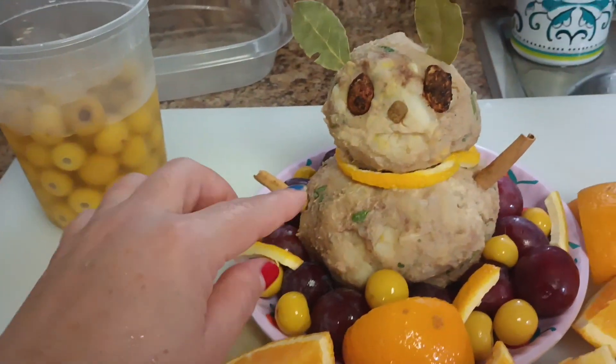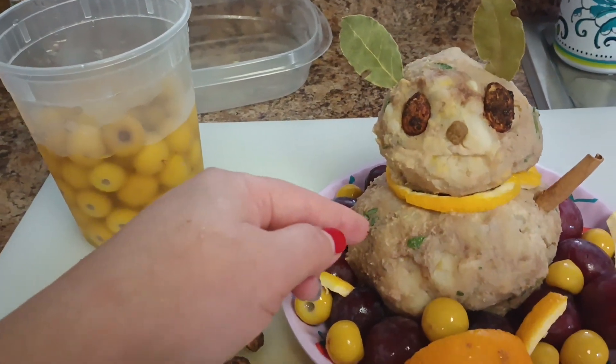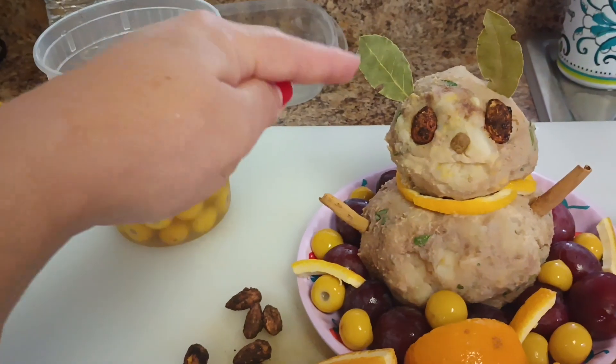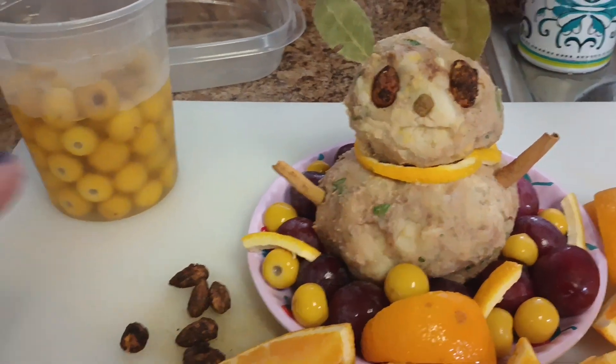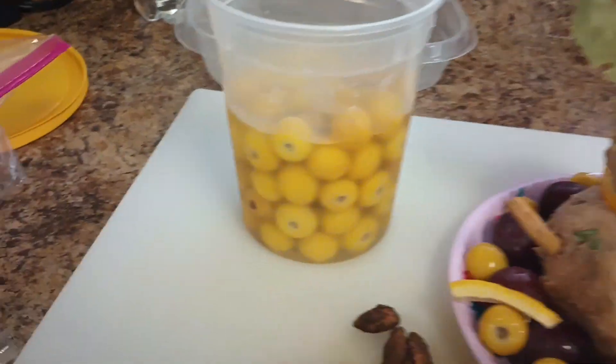This is a dough that I created — it's plantain, yuca, and potato. I shaped it like a dove and decorated it with laurel leaves, nuts, oranges, and cinnamon, as you can see right there.